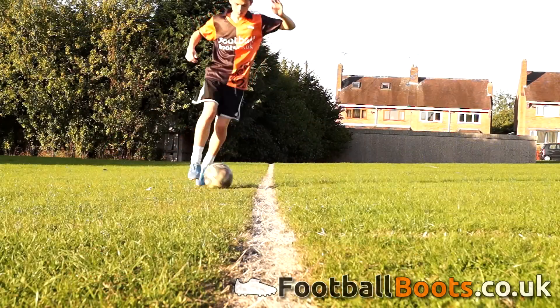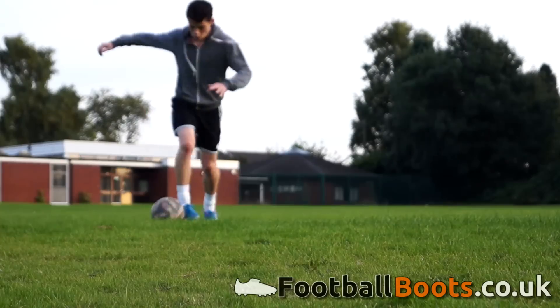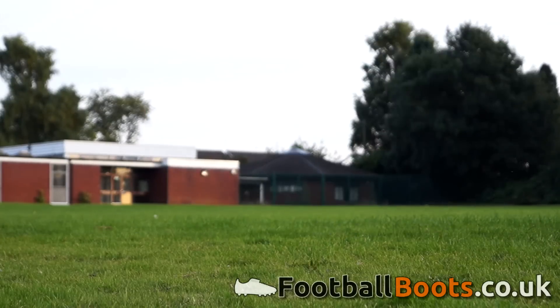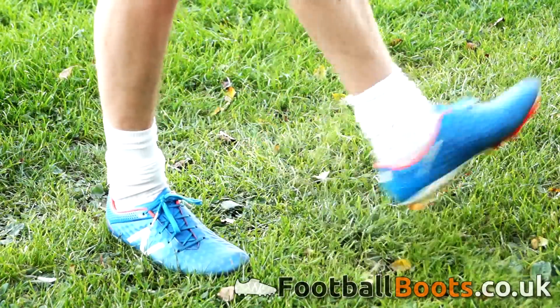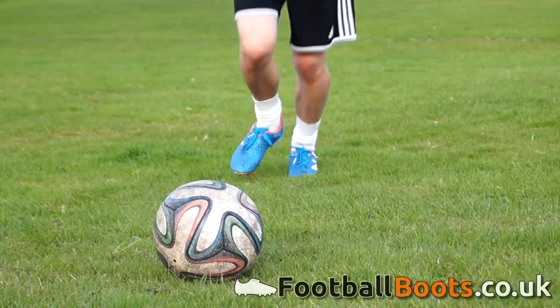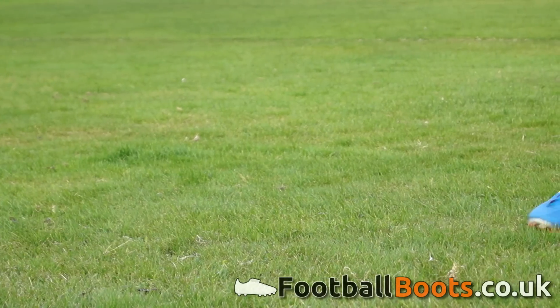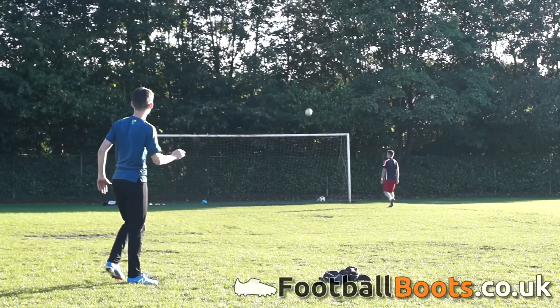Performance-wise, I was very impressed with the Vizzaros. The slightly waxy upper did take a bit of time to get used to, but once I'd adapted, dribbling in these boots felt great and a true feel for the ball was attained. Due to the thin upper, the touch you get on the ball is one of the best on the market. I like the way the boot moulded to my foot, and this only increased the feel and touch for the ball more. Striking the ball felt very nice in the Vizzaros — being such a lightweight and soft boot, you get a very natural strike on the ball, and I've scored some of my best goals wearing these boots.